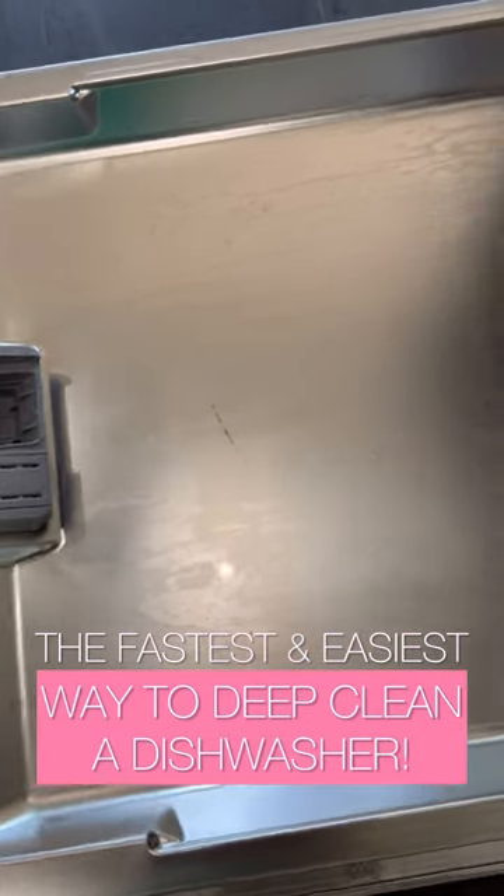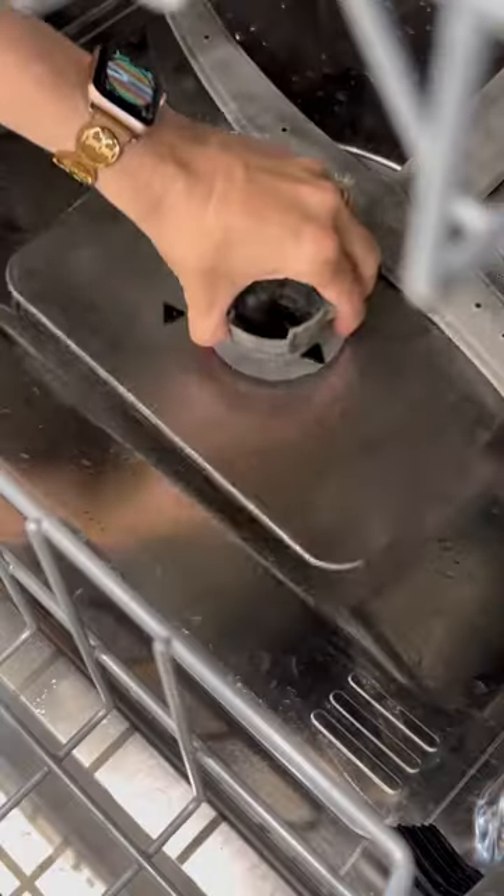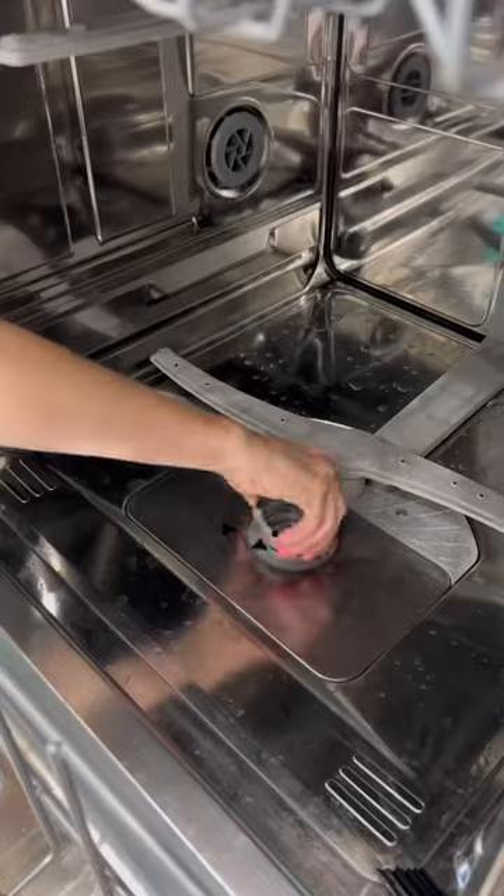Here's the fastest and easiest way to deep clean a dishwasher without really doing much. First things first, the filter. Did you know you're actually supposed to clean this puppy every six weeks? Don't stress if you didn't. Soap and warm water plus a good scrub will do the trick.